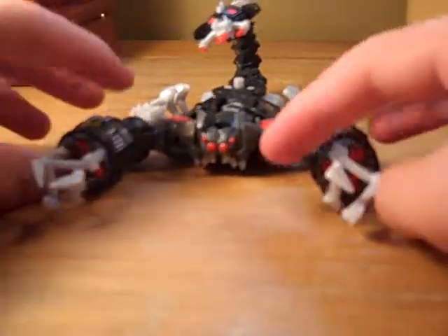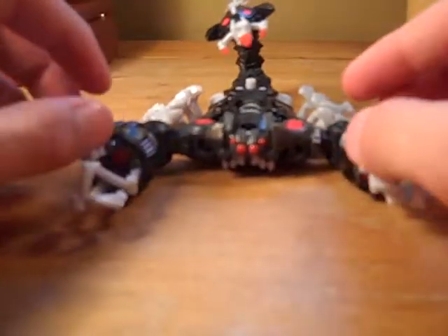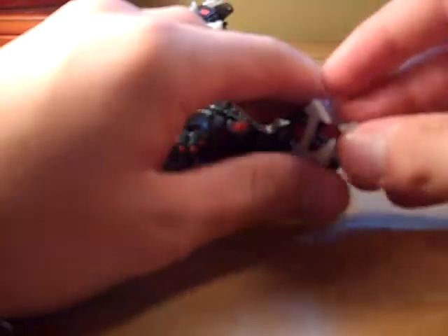Pretty much just a repaint of Scorponok, but it's more of, like, the stealthy look — he's the stealth Bumblebee, pretty much. And he's actually a pretty cool figure. I mean, it's exactly the same as Scorponok, but the paint apps are really awesome.